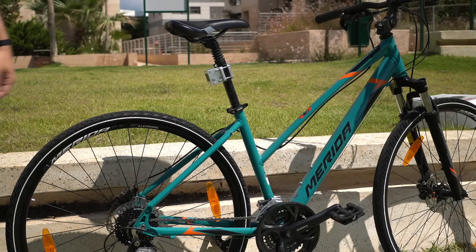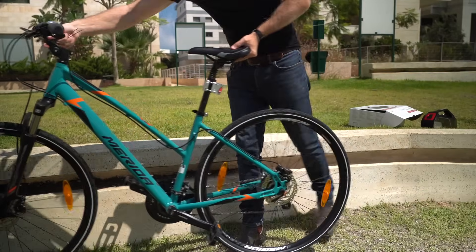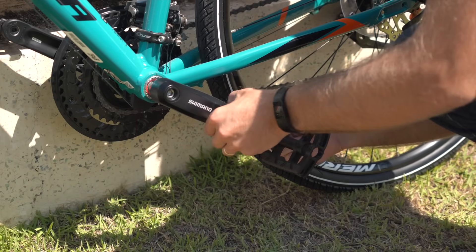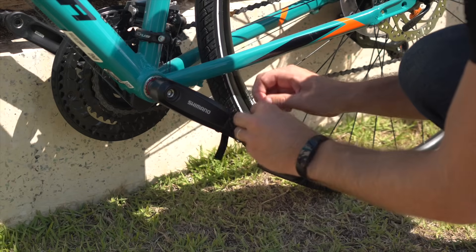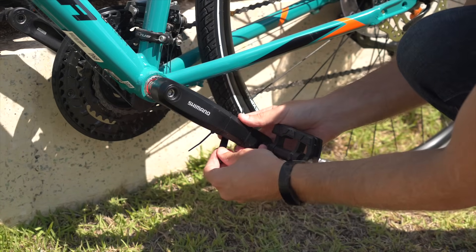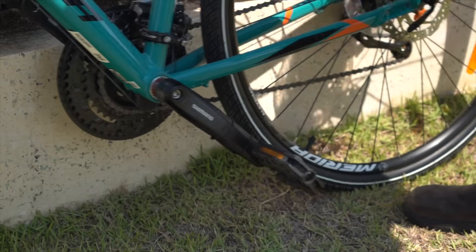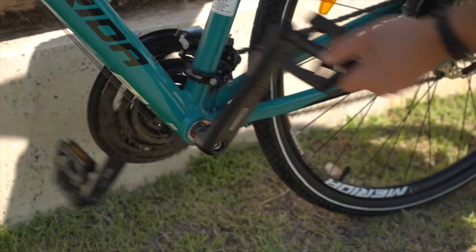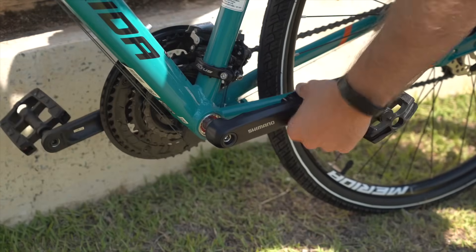I'm apparently supposed to install the sensor on the left crank, so I'll turn the bike around here so we can get to it. Then I'll install this on the inside of the left crank — it just sits right in here. I'll pull this battery tab out and slice off these cable ties. The sensor is installed and it does not seem to interfere with anything, so that's good. It just kind of sits there.